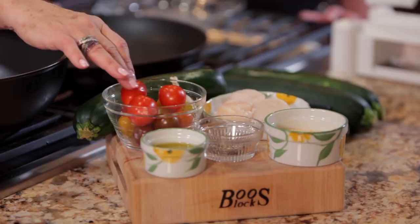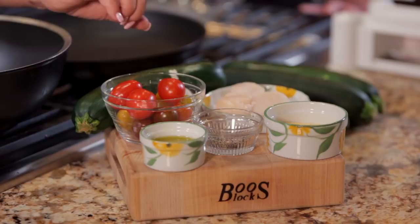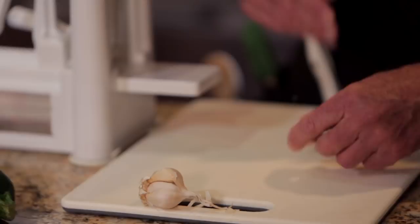While our garlicky shrimp stuffed zucchini is in the oven, let's start on our second recipe. For this recipe, we're going to use a zucchini, some fresh garlic, some grape or cherry tomatoes, extra virgin olive oil, salt and pepper, polenta, and some scallops. So this is going to turn into zucchini noodles with sautéed polenta-dusted scallops. Tom, if you would do the garlic first — we're going to crush it with the side of our chef's knife like we always do because it's easier to peel it that way.